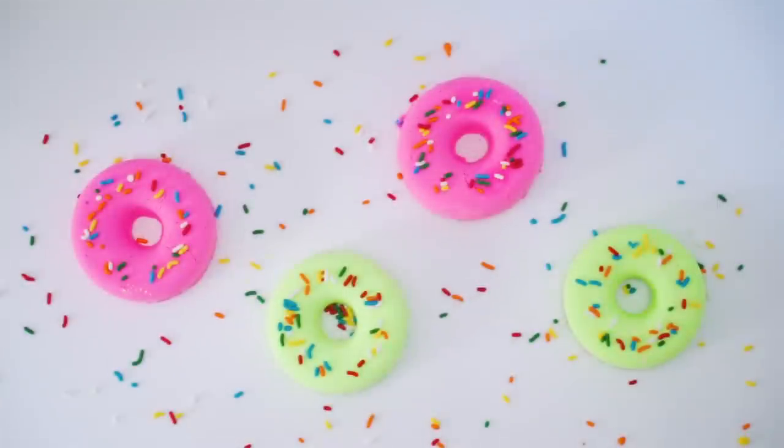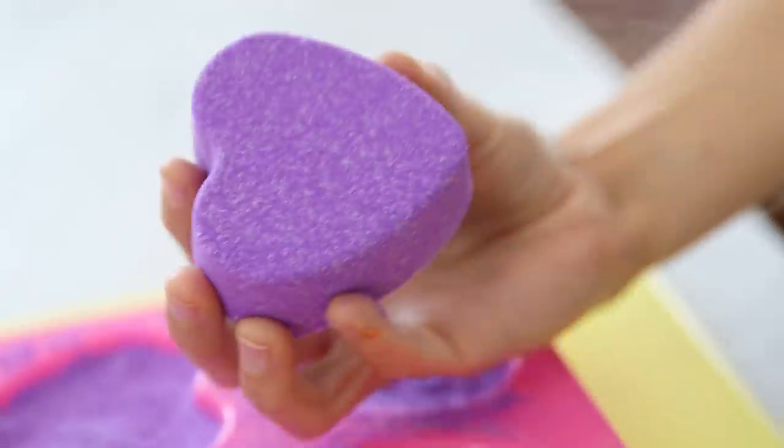Hi guys! I always get — you can probably tell in my voice — a little congested this time of year. So when I saw these shower steamers, I couldn't wait to give them a try.